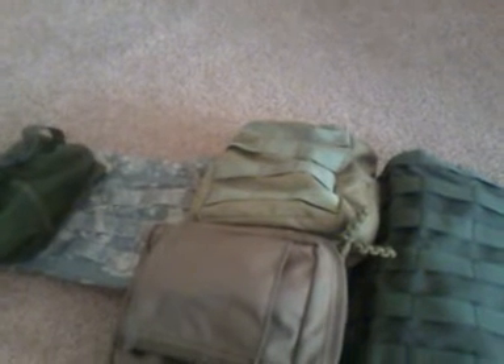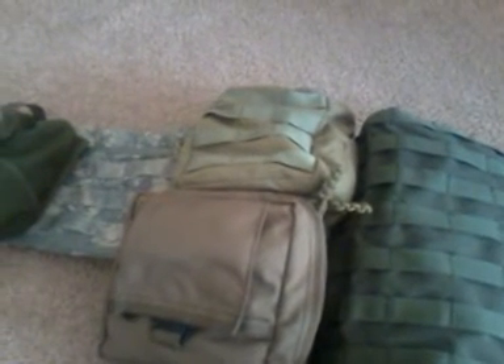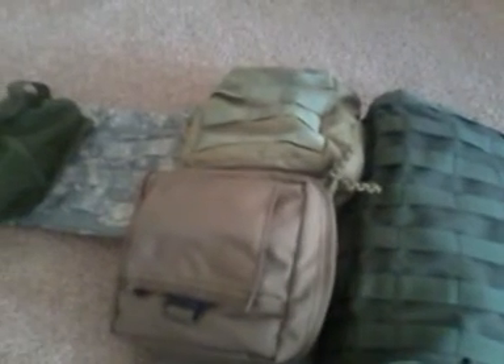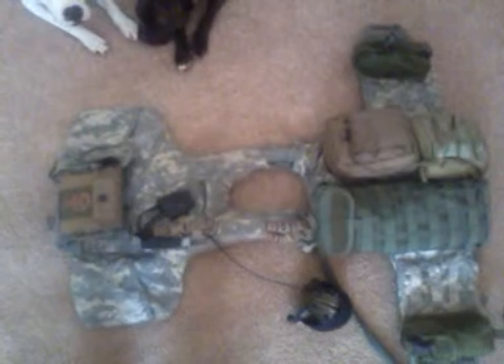Long story short, that's how I run my vest. I keep the sides fairly clean because I wear my XD45 on my belt. I'm in the process of getting a drop-leg holster because the belt carry isn't really what I like, and I'm not a big fan of SERPA holsters, so I'll have to figure something out. Anyway, I hope this was informative and helped you out. Have a nice day, guys.